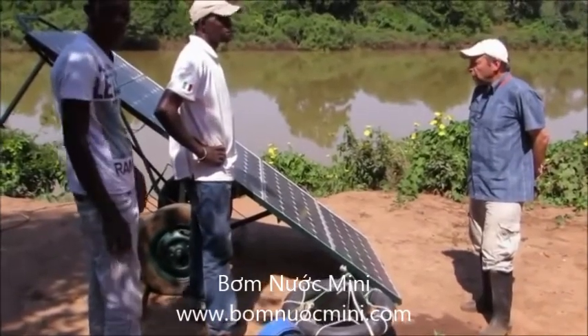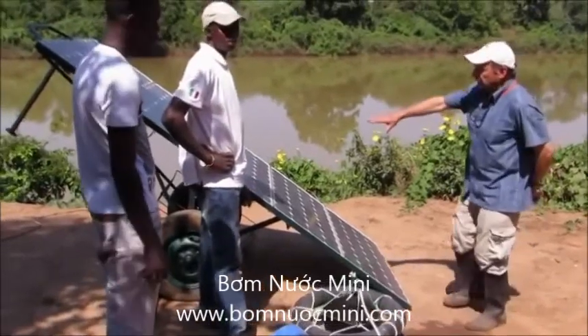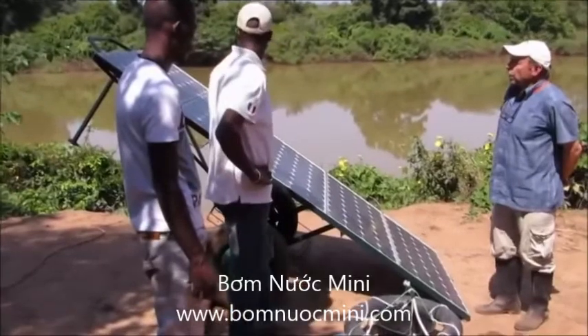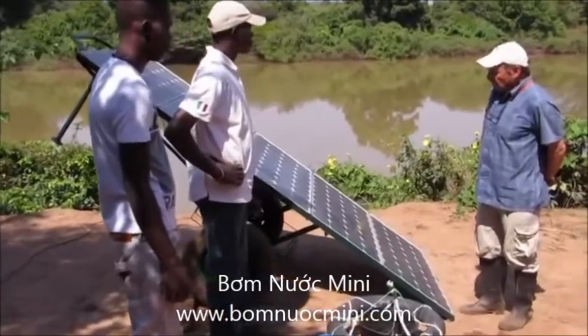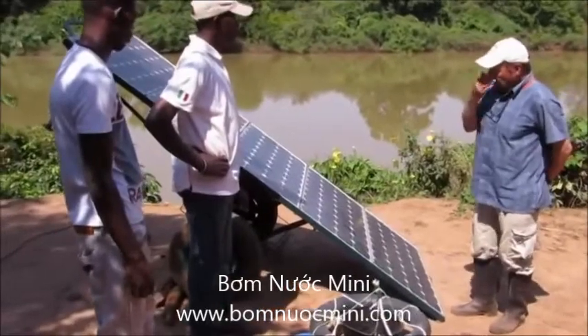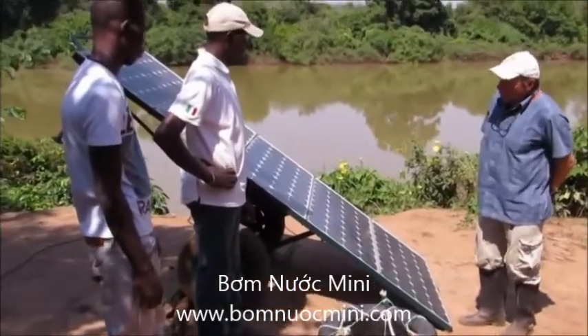So what we've done here — first of all, let's look at the panels. In this case, we have five times 80 watts, a total of 400 watts of panels mounted on a specially made wheeled cart.